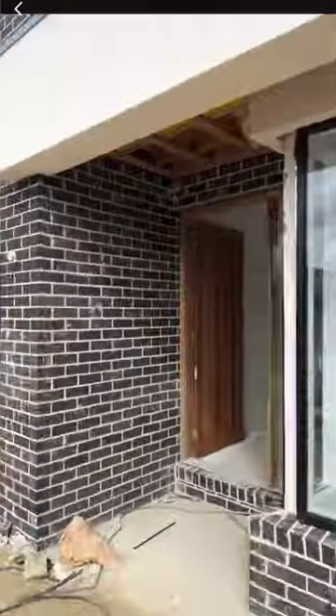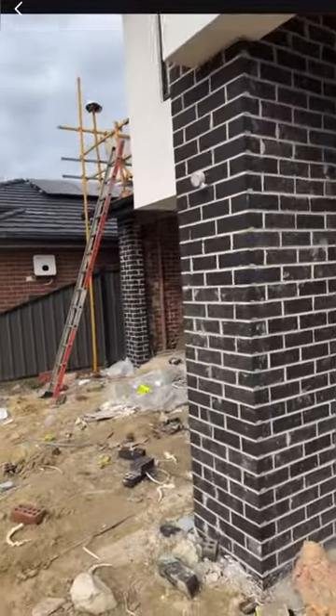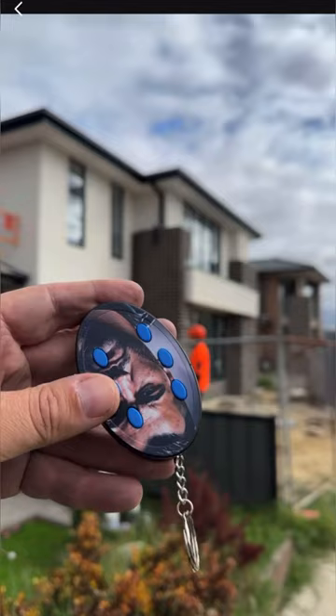I'm doing a lock-up inspection at the moment, but at the same time I'm going to help the homeowner look at some of the items we've looked at previously — the waterproofing, a bit of the framework, and all that. Take a look at the progress of this double-story home. I'm with the Build Safe crew here. This is the double-story home right there.